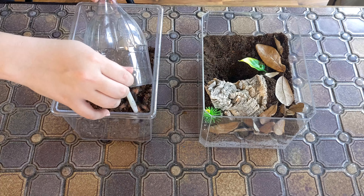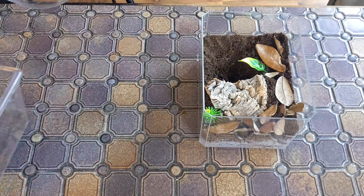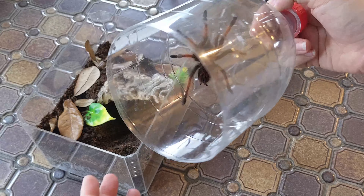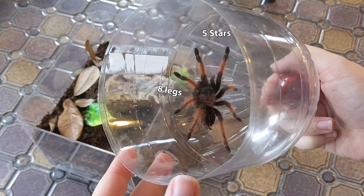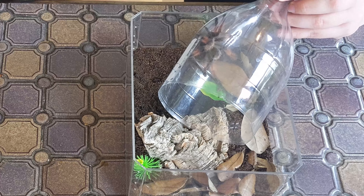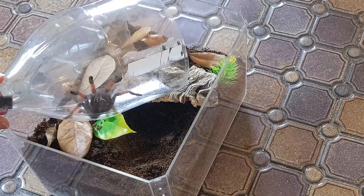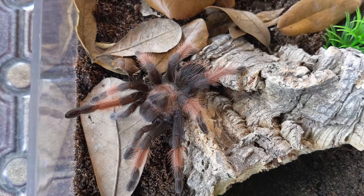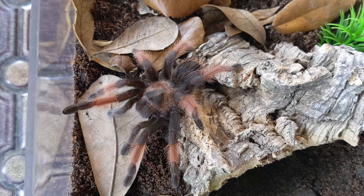Now that that's done we can move him over. Getting him up into the soda bottle was super easy — very docile tarantula, fits right in with my other Brachypelmas. Look at how gorgeous this tarantula is. I hope he likes his new home!